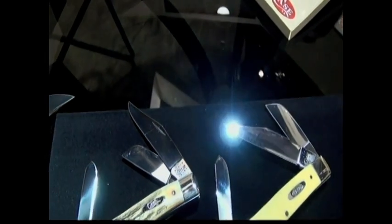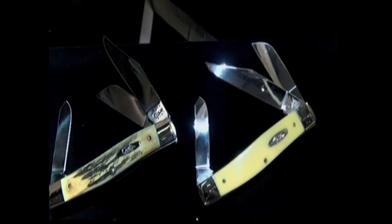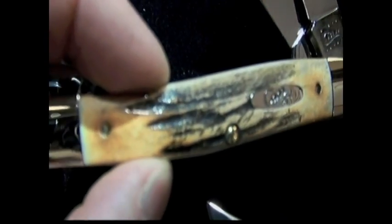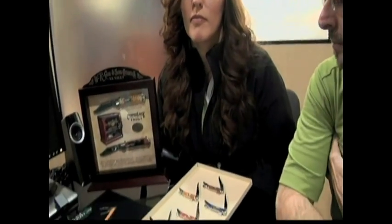The Large Stockman — it's a 75 pattern. It's something that real working class folks can buy, use, sharpen a lot, use over and over again. This one in stag — we haven't done a stag 75 Stockman that I could find in the last 20 or 30 years at least. So that's actually being debuted here at the SHOT Show. Your bone is such a versatile material because you can color it how you want, and it takes on its own characteristic when you texturize it. Each knife emerges as an individual.